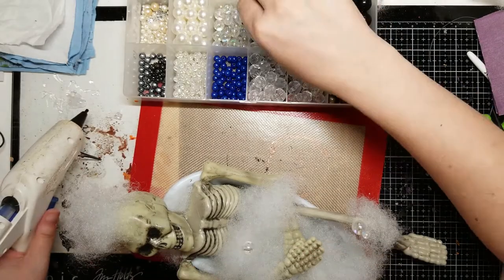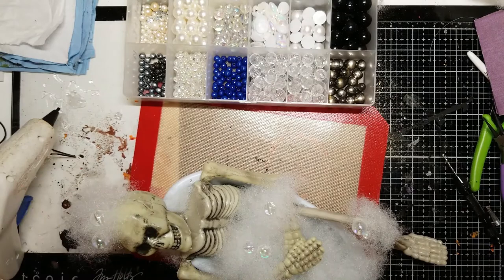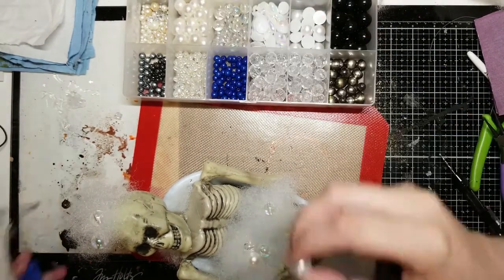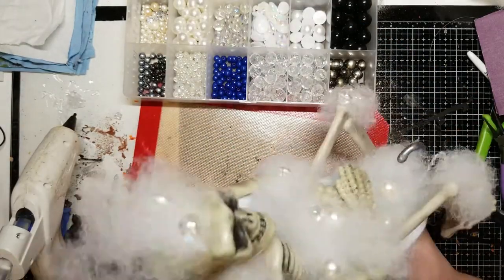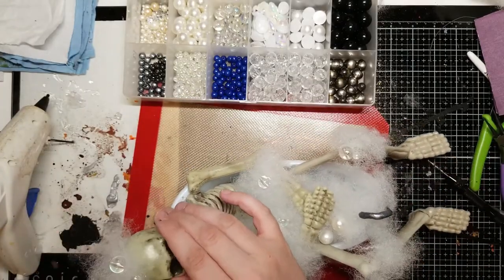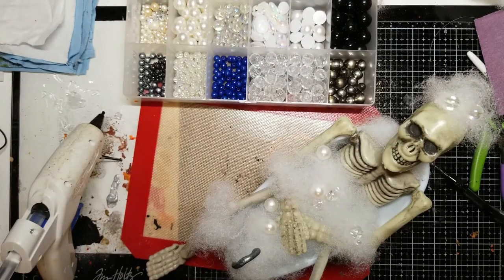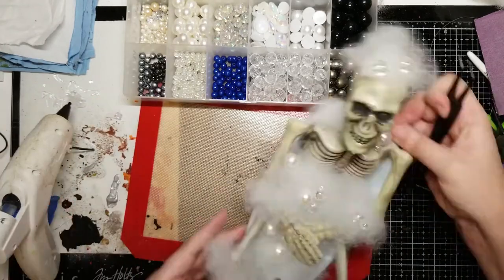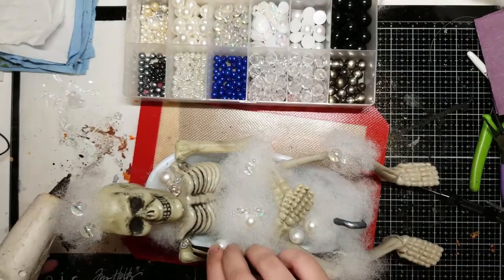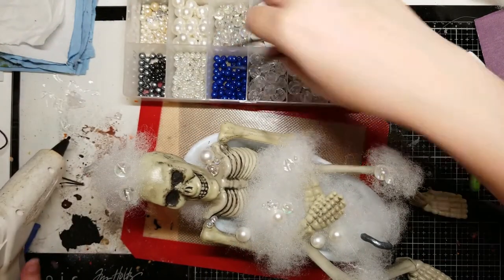Now I'm taking some beads from Joann's and the Dollar Tree — I believe the big ones are from Joann's and the small ones from Dollar Tree, but either way they're clear with a sort of iridescent finish, which you can't really see on camera. I'm also using some pearls that are a little bit bigger than the largest iridescent beads because I wanted some variation in size. I like the color variation as well — my mom didn't like it. Comment down below and tell me if you like the pearls or if I should have just stuck with the iridescent ones.